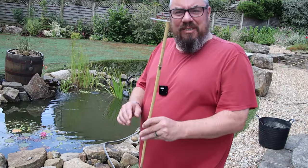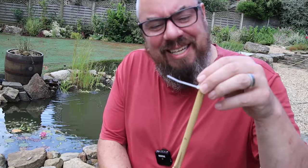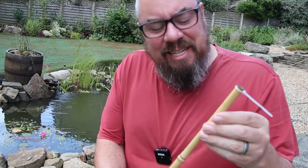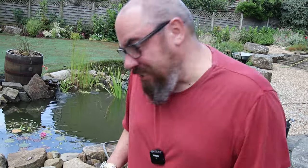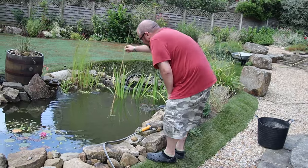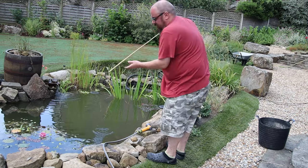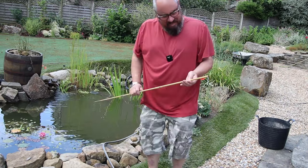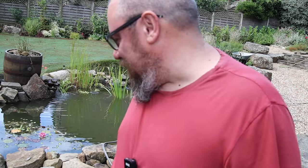I've got my highly scientific measuring stick here — this is my clarity indicator. I've got a white bit of cable tie at the bottom and then I've just marked out centimetres in Sharpie. So we were at just under nine, ten centimetres was the best that I could do previously. I'll see if yesterday's efforts made any difference. So we're at kind of fifteen centimetres. Is all that really worth it for an extra five centimetres? Anyway, let's do what I love best about the pond and we'll feed the fish.